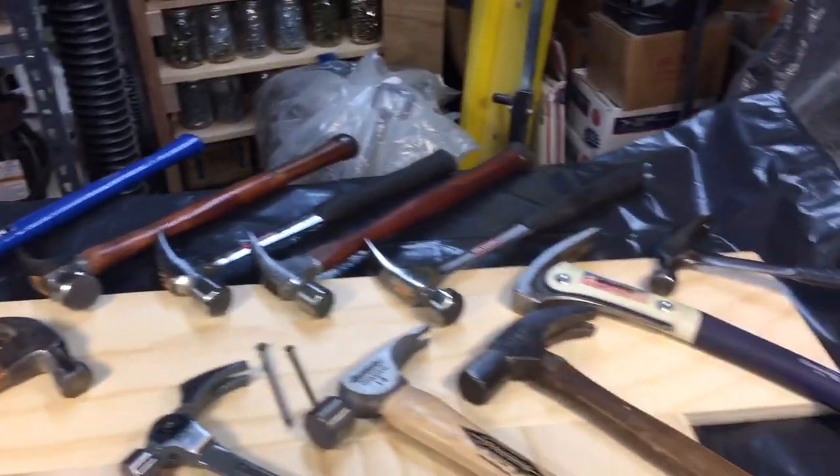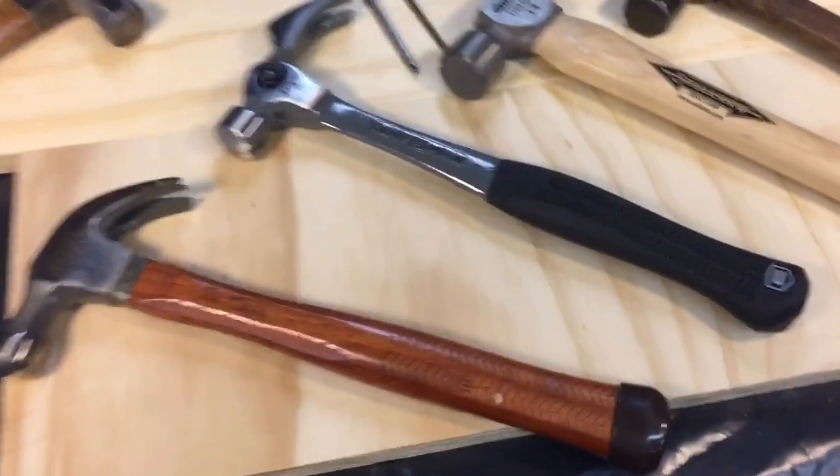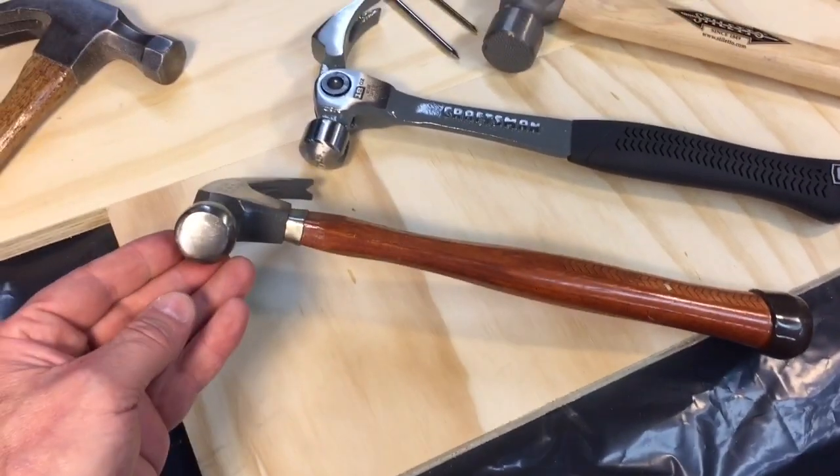I want to talk typically about the average framing hammer. Most framing — the regular average hammer is something like this, about 16 ounces, regular claw hammer, bell face, smooth face too.